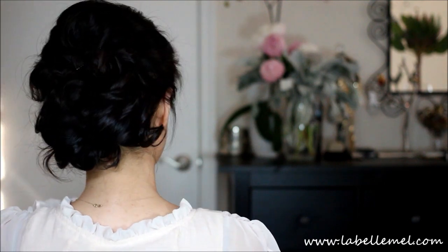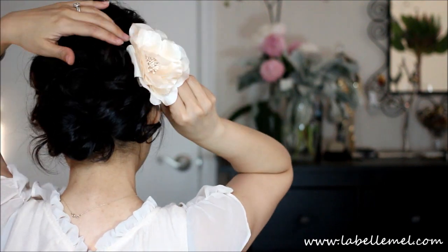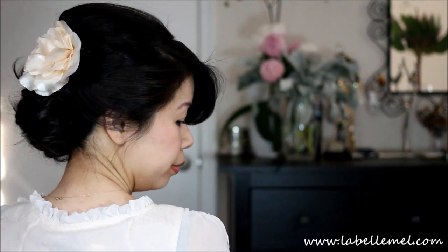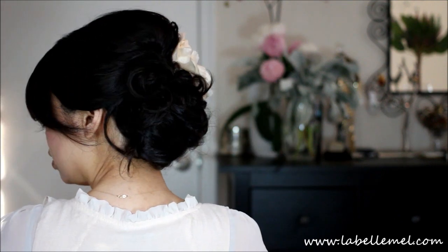This is what the hair looks like and I'm going to go ahead and put a little flower right here. And that finishes off the look. It's a pretty simple tutorial. I hope you guys enjoyed this. If you have any questions, feel free to comment below or you can tweet me at LaBelleMail31. I'll see you in my next one. Bye!